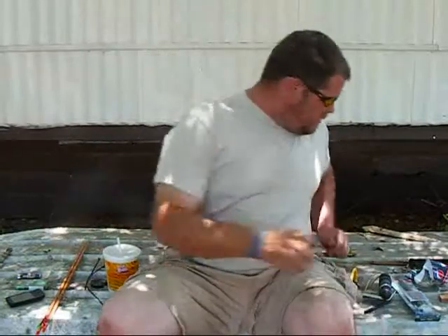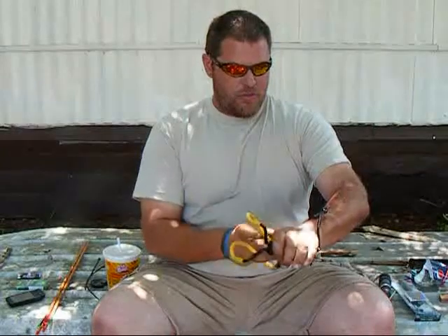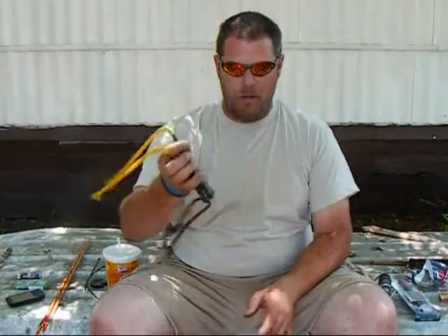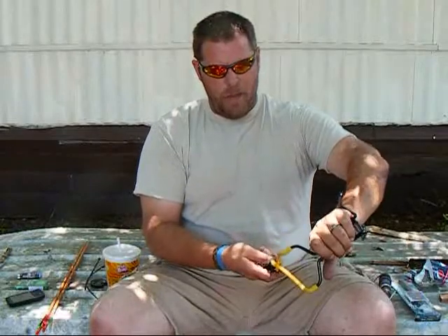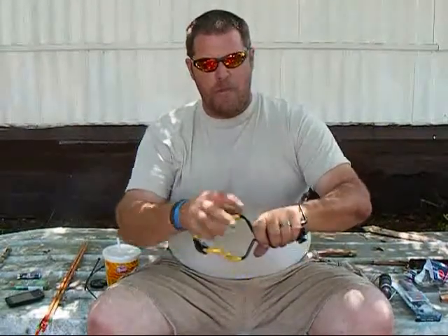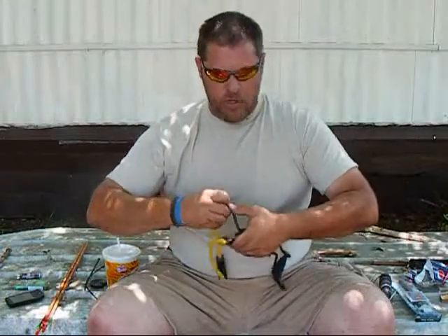I've got a folding slingshot here — I know I'm gonna catch some flack — I didn't get this from Rob. I picked it up while I was out shopping. I got it for five bucks at Walmart. It's the Powerline model. I don't know if it was marked wrong or on sale, but I was back there and they had one slingshot left — it looks like they're getting rid of their slingshots. It's got a little bit different color band on it than most, but those are coming off right now.